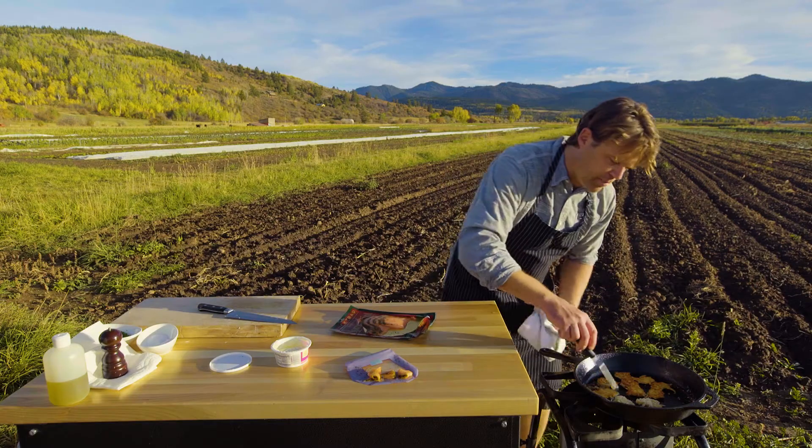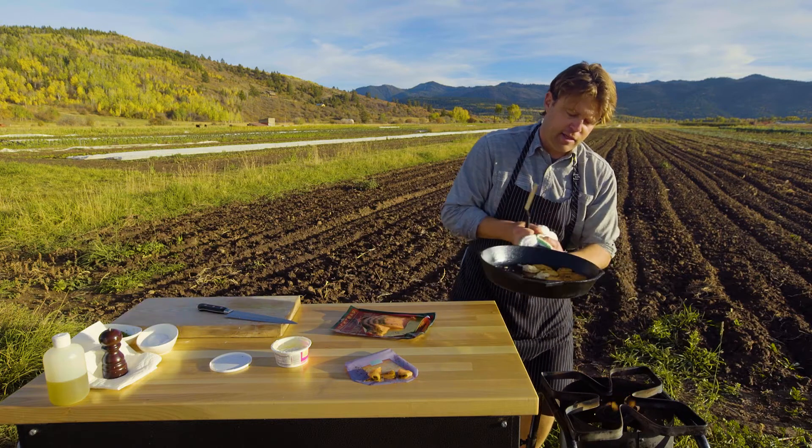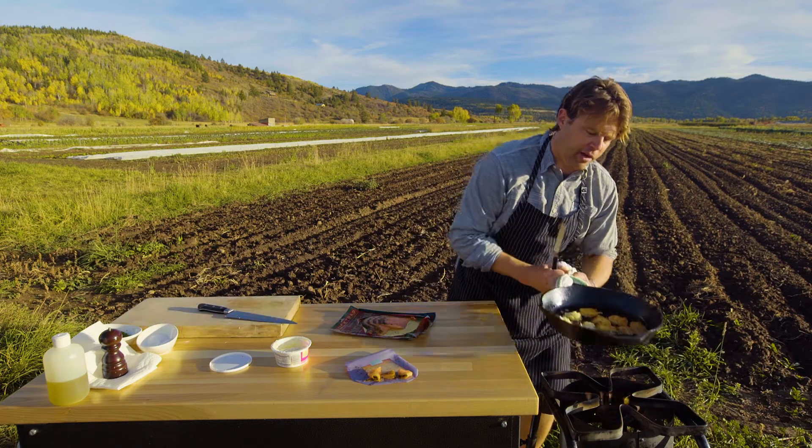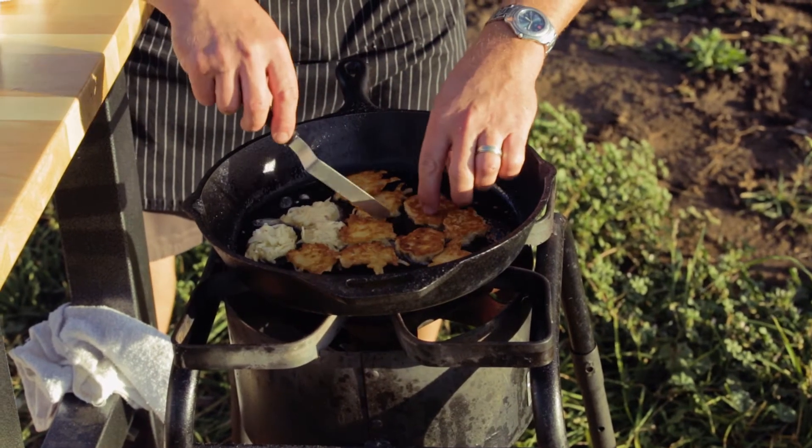Now what you want to do when you flip — important step — is to kind of shake them around and get some of that butter and olive oil on the bottom side too, so you can have evenly crispy potatoes on both sides.